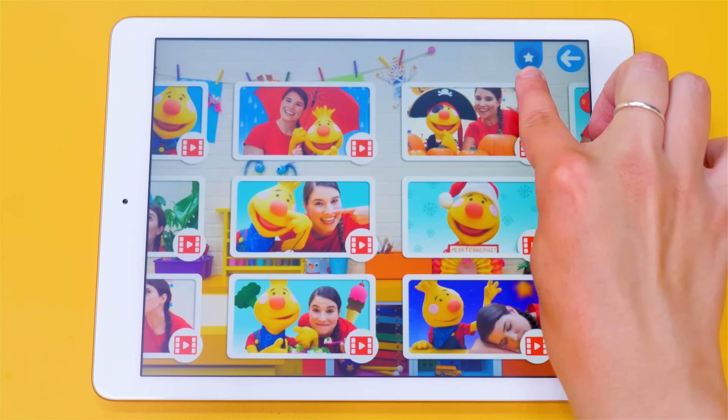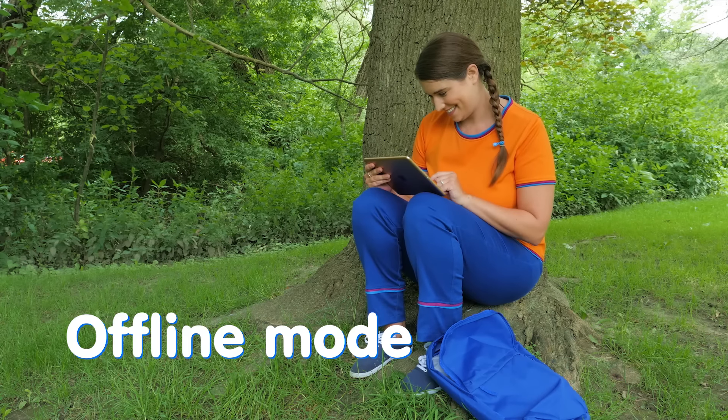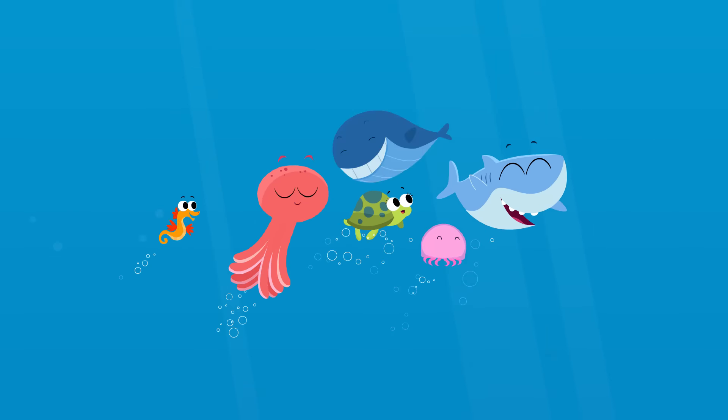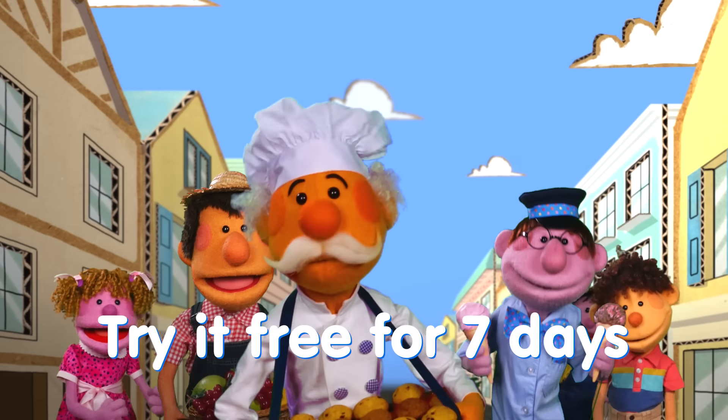With the tap of a star, you can save your favorite videos to watch later without an internet connection. Download the Super Simple app to your iPhone or iPad and get a seven-day free trial.